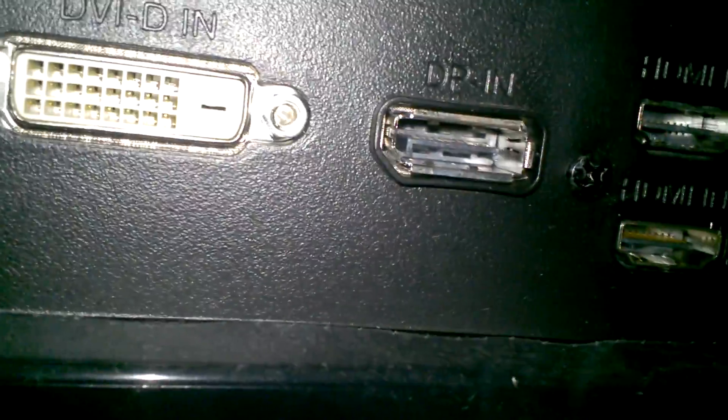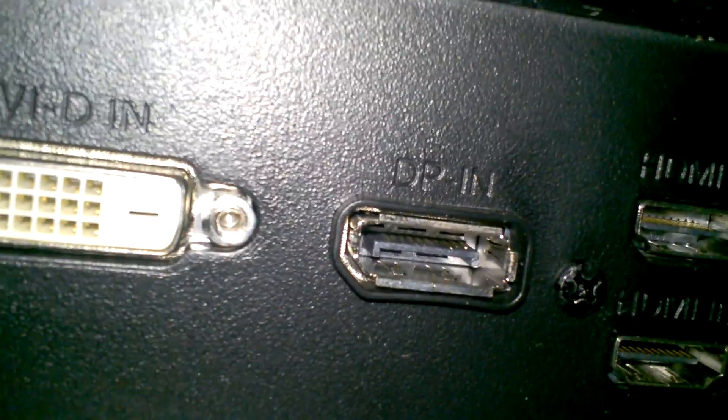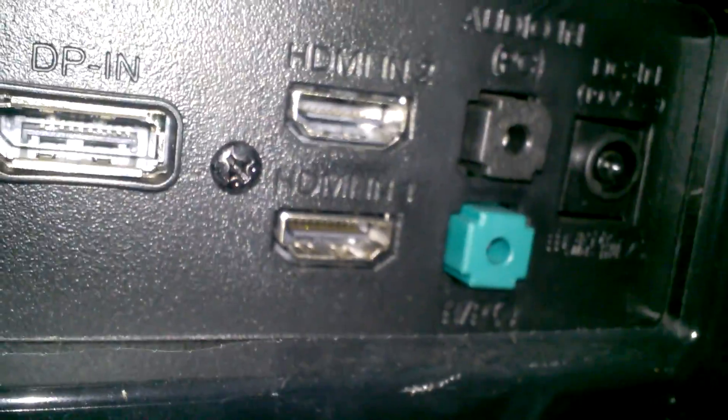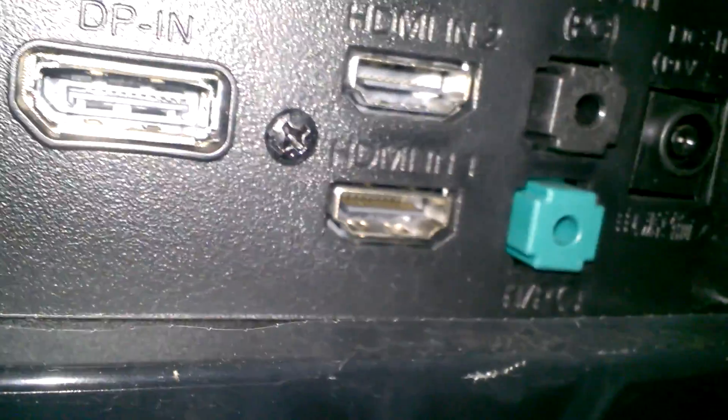Looking at the inputs: DVI, DisplayPort, two HDMI ports, audio in, audio out, and a power connector.